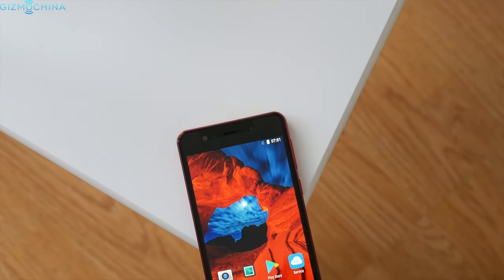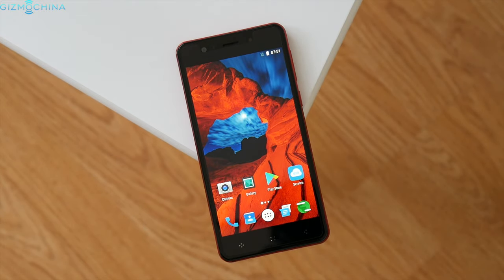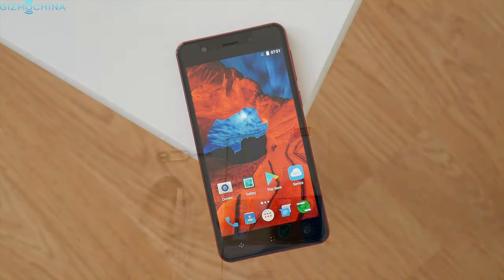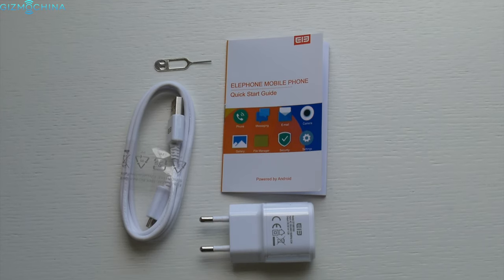Just before we start, the phone costs about 140 bucks. I will leave all the links and show notes in the video description down below. The phone ships with all the usual stuff, no extras included.